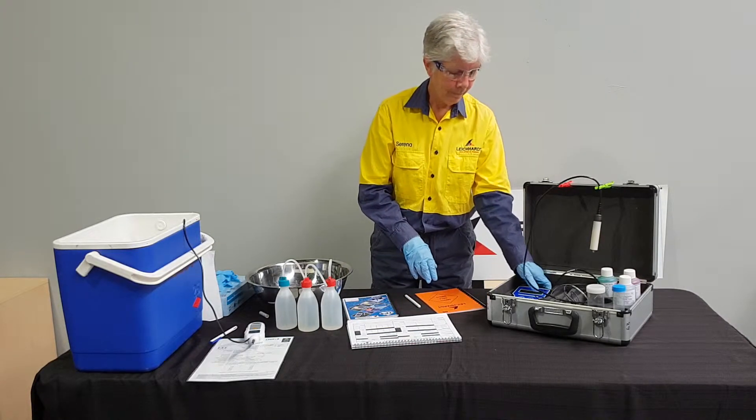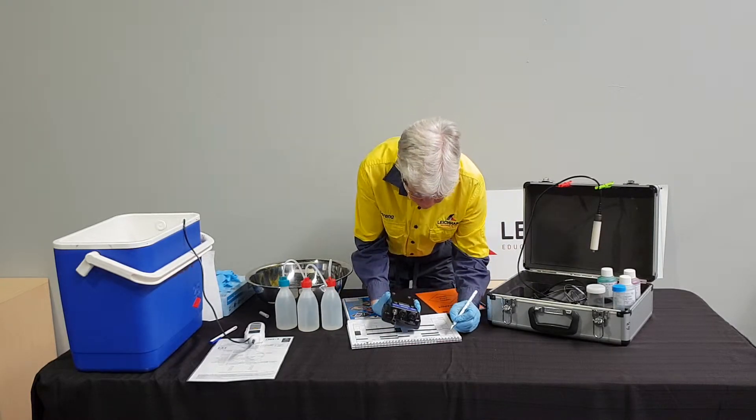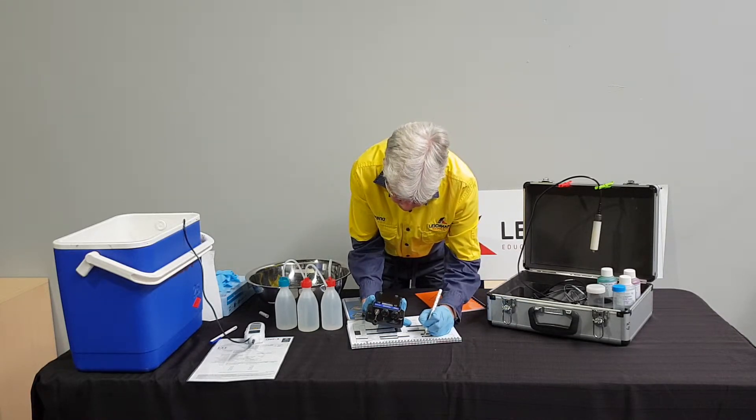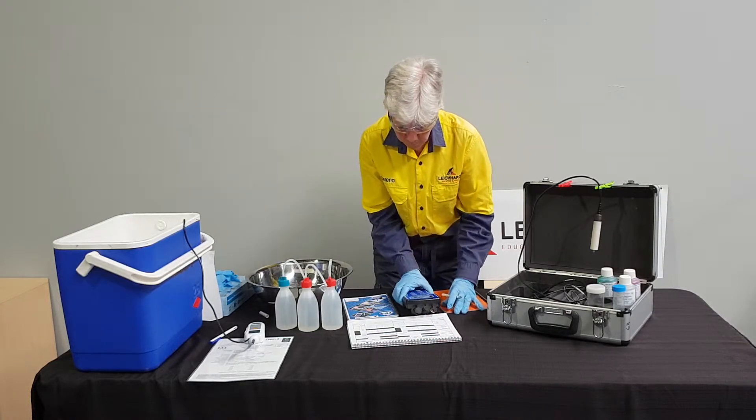Serena is now going to record the date and instrument serial number on the top of the record sheet. She will also record the serial number of the certified thermometer.